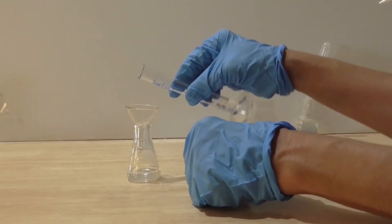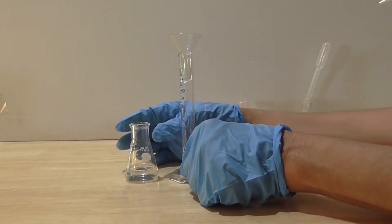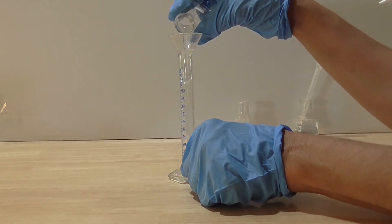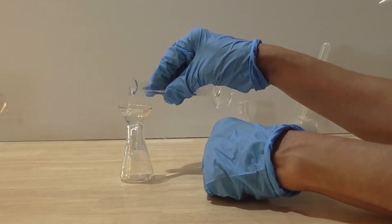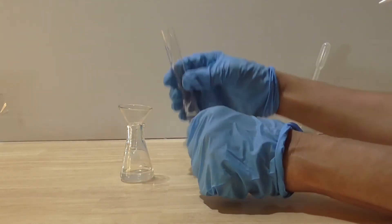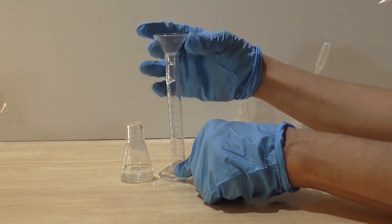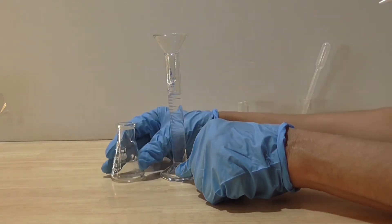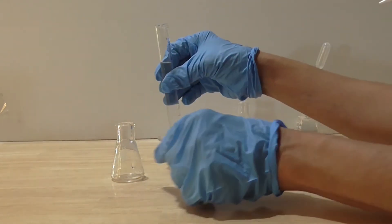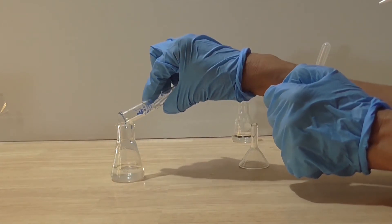I need to ensure it is well mixed. Hence, I transfer it from one glass vessel into another a few times. I now have hydrochloric acid that is 0.01 molar, and I am ready to proceed with my next dilution.